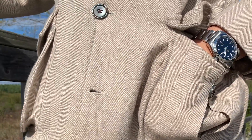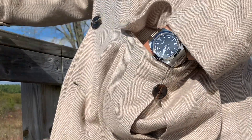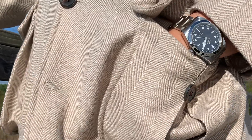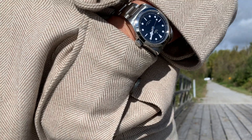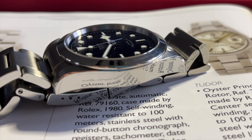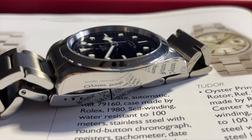If you like, you can check out the video in the description about my struggle with choosing this watch. The more I wore my 41mm version the more I liked it. I had the chance to try the 36mm variant several times during this past year and I still love my version better. So let's talk about the specifications first, and then I will talk about the things I liked the most about this Tudor.